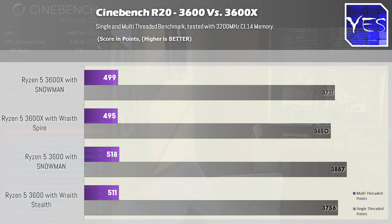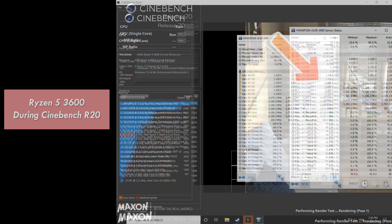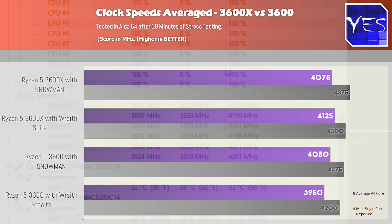I decided to do some quick tests on games because the weirdest thing was that the clock speeds, on average at least in the stress tests, were reading higher on the 3600X — coming in at around 4.1 GHz with the Spire, and then 4.125 GHz on this particular board. Comparing that to the 3600, we had 4.05 GHz with the Snowman and 3.95 GHz with the Wraith Stealth. So the clock speeds were looking higher on the 3600X, and that should translate into higher performance, at least not in Cinebench from what we're seeing here.